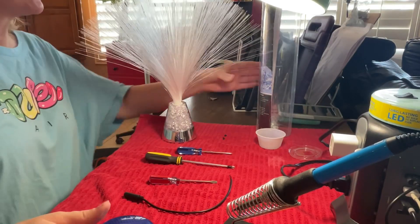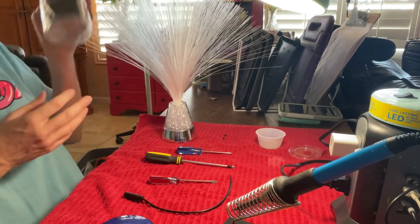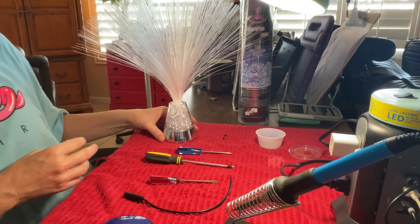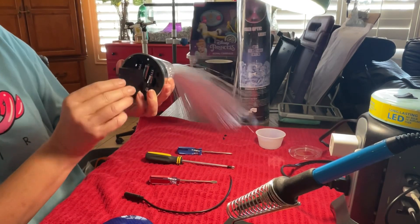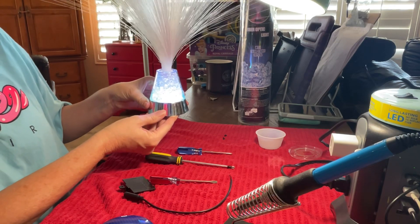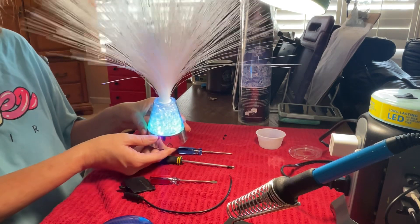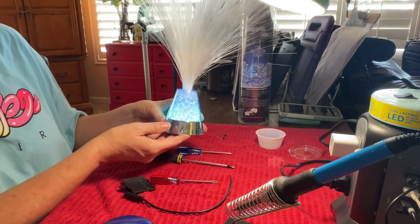Today we're going to switch adapt this fiber optic light. I got this on Amazon — it was about $12. The first thing I do is test it to make sure that it works. I put batteries in it, tested it, turned it on, and it works beautifully. That's the very first thing you want to do, to make sure you aren't trying to switch adapt something that doesn't work.